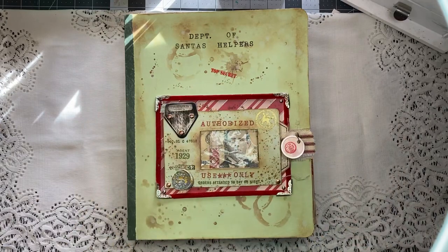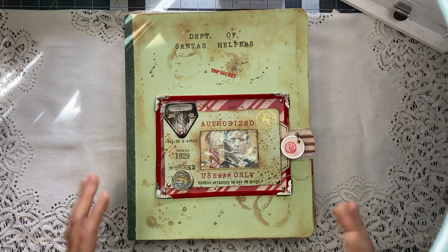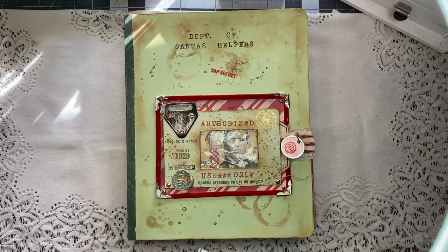Hello everybody, welcome back to my channel. Jessica here, I'm here to do a flip-through of this Santa's Helpers journal. I've pulled you up a bit because it's kind of a big thing, let me show you.